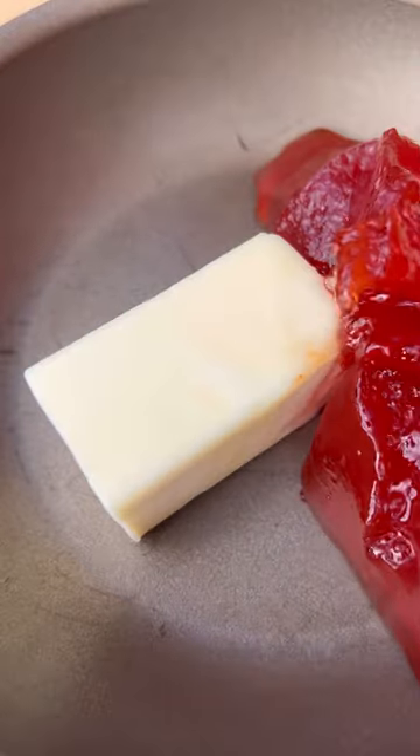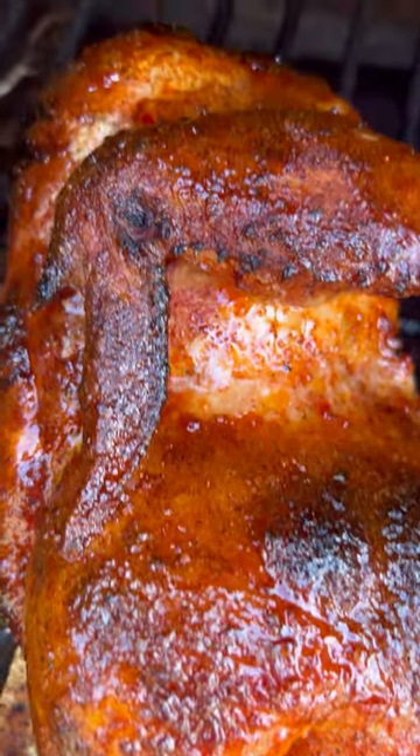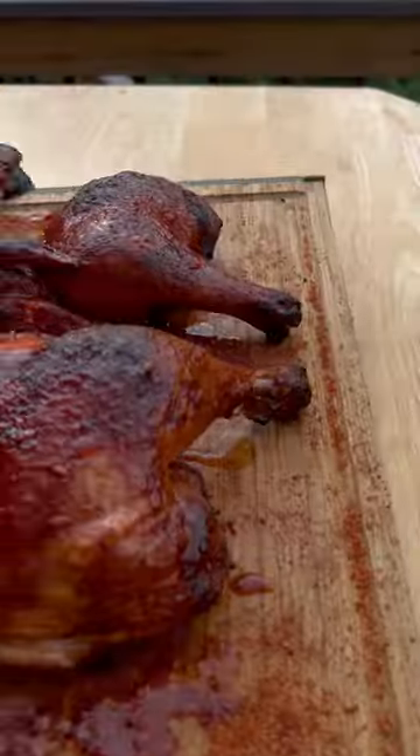While that's cooking, we're going to add butter and hot pepper jam to a skillet, and we're going to cook that down. After about 45 minutes, slather up the chicken with that glaze, and then continue cooking until it's 165 degrees.